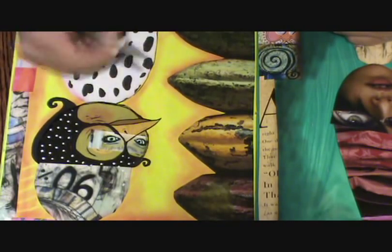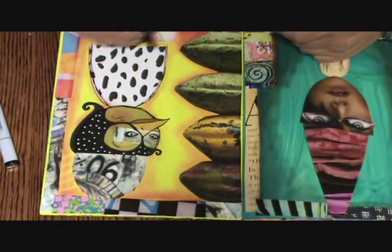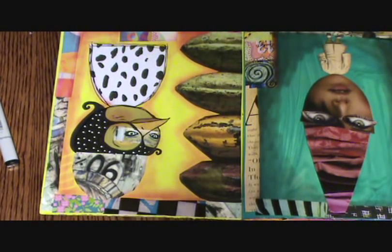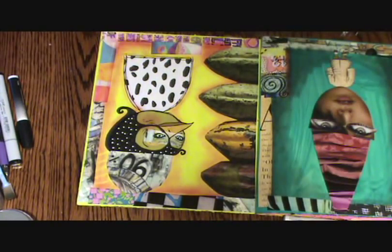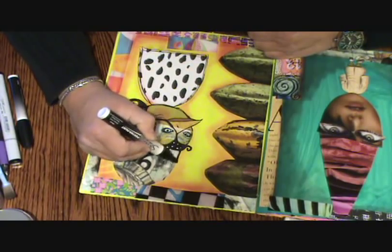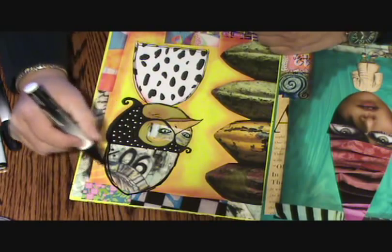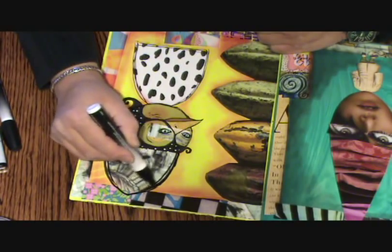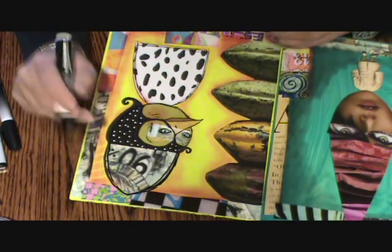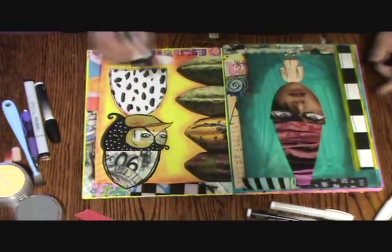I'm just going to follow this down here like this. I try not to do this too slow because it just makes it too contrived. Already it's becoming more my own. I'm going to take a little bit bigger pen and do something with this hat — at least give it an outline, because everything else has an outline right now. I like lines that are uneven because they seem to give it more energy.